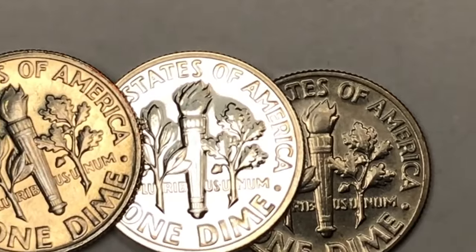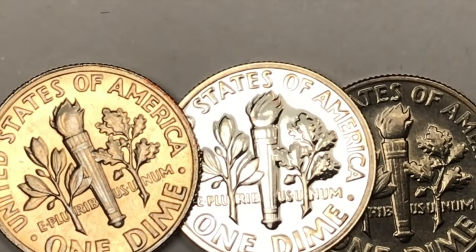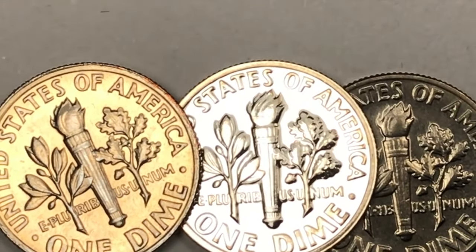Well, that's all we have today from DC Coin World International Coin Channel. We'd love to have you subscribe to the channel and leave any comments in the comments section.